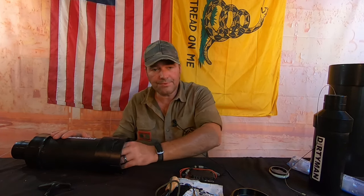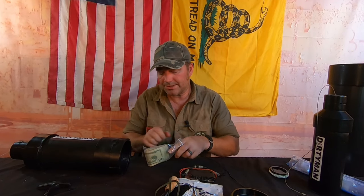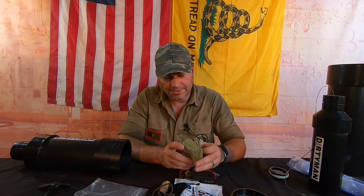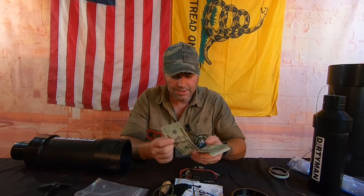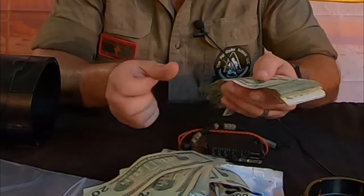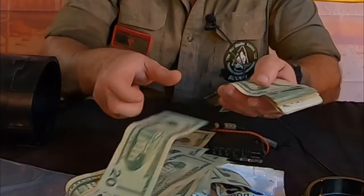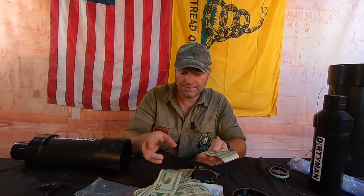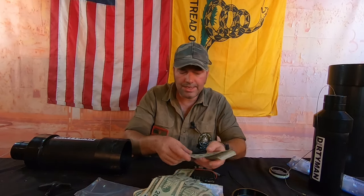We've got cash on hand. Having cash on hand is probably one of the most important things, especially if you are on the run for whatever reason. Cash is king. As long as society is in operation, cash will get you from point A to point B — able to buy supplies, stay somewhat silent, whatever the case may be. Cash on hand is very important.